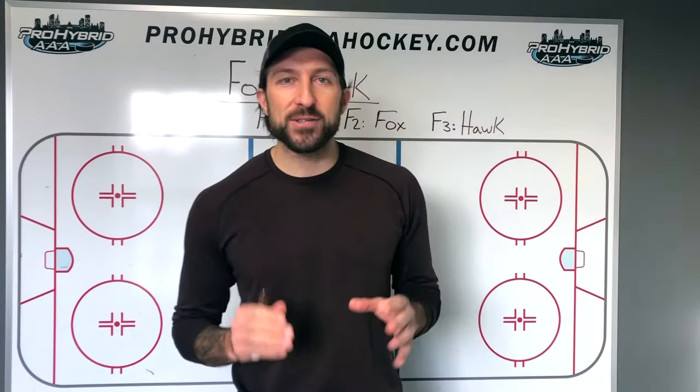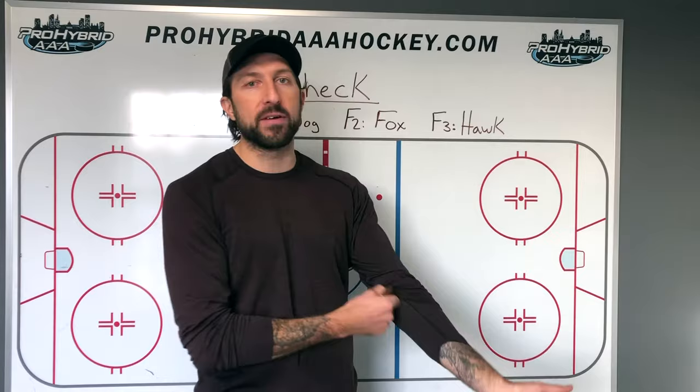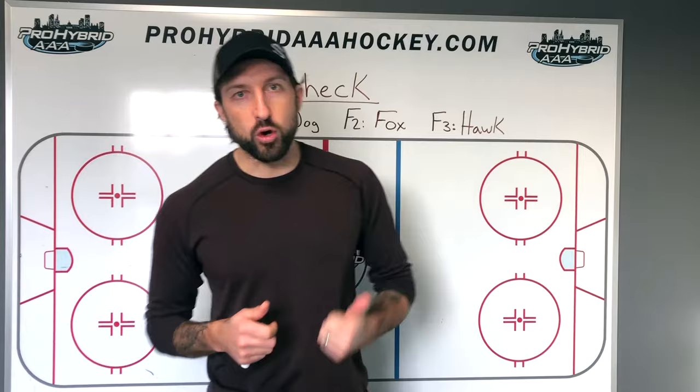Hey guys, what's happening? Zach Sickich here and today's video is going to be about the in-zone forecheck. Later videos we'll talk about the neutral zone forecheck. In today's video we'll be talking about attacking the other team in their zone, jumping on offense and how that works. The name of this specific forecheck is called Dog, Fox, Hawk — and that name comes from the roles that F1, F2, and F3 get during this forecheck.